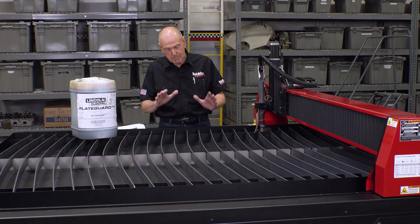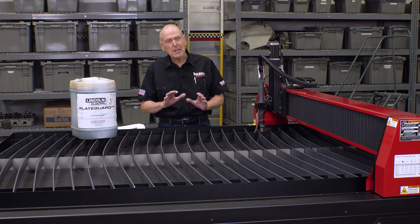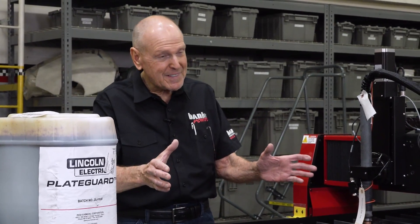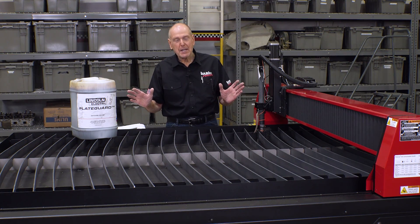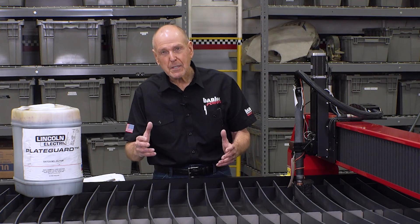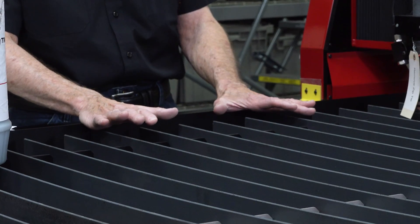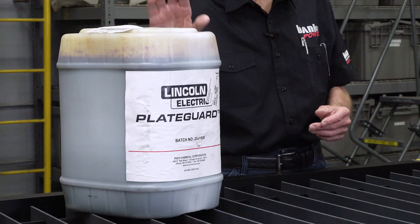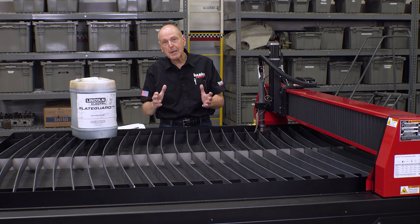This machine will take a 5-foot by 10-foot work piece. The work piece can weigh up to 40.8 pounds per square foot, which just happens to be the weight per square foot for one-inch mild steel plate — so you could put 50 square feet of one-inch mild steel on this table and it would just smile at you. The 4510 gets filled with 140 gallons of water, bringing the water level pretty much level with the top of the slats. To prevent rust, we're using plate guard at a ten-to-one ratio — it's a proprietary formula, biodegradable, and it'll stop rust in its tracks.